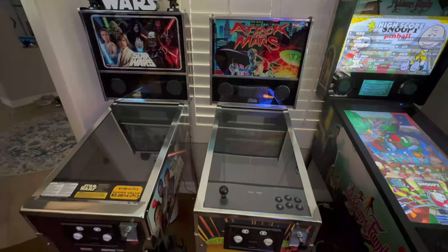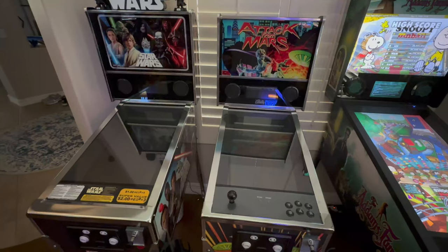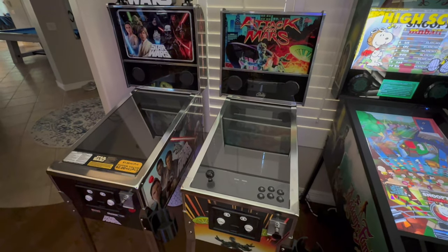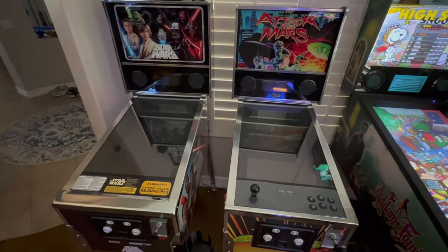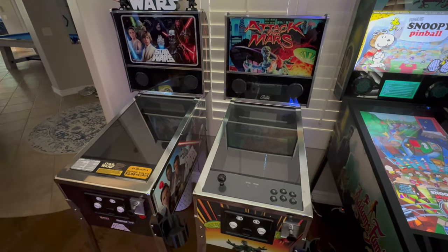So if, like me, you put the Intech deck into a 1-up pin, you'll have very quickly realised it really just isn't an enjoyable playing experience, and you'll want to put it back to stock. However, it doesn't come with instructions on how to put it back, so I thought I'd do a quick video and show you how I get on.